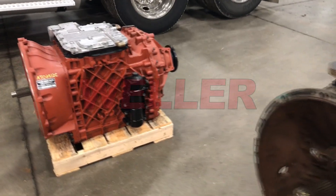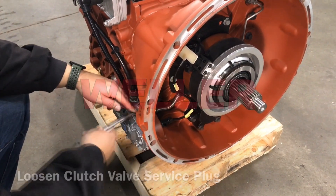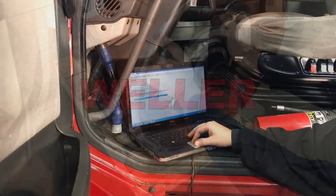To assist with transmission installation, you will need to compress the clutch actuator. First, loosen the clutch valve service plug. Then firmly compress the clutch actuator holding in place while re-tightening the service plug.